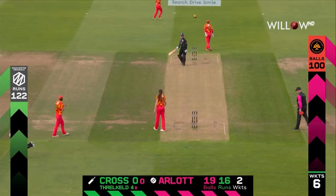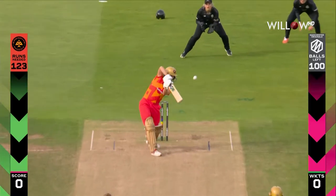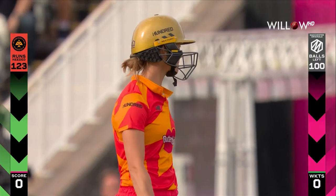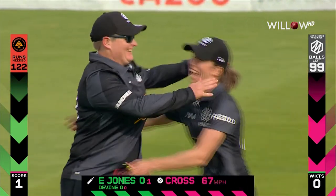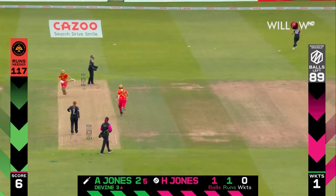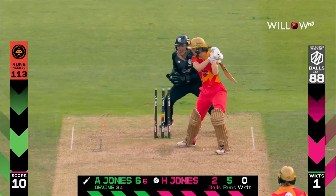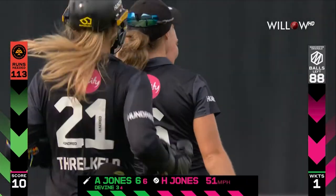Having lost the toss and been inserted, Manchester Originals in their hundred balls made 122 for the loss of six wickets. Straight away a little bit of movement across — a good start for Kate Cross. Gone — Lizelle Lee behind point takes the catch, what a start for the Originals. Just gets it fine and it'll go away to the boundary for four. Oh straight through — that is a very big wicket; Amy Jones goes and Hannah Jones strikes.